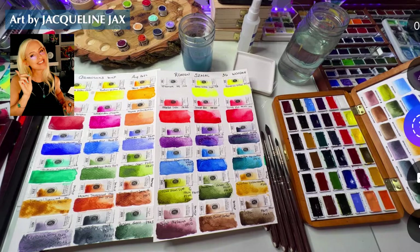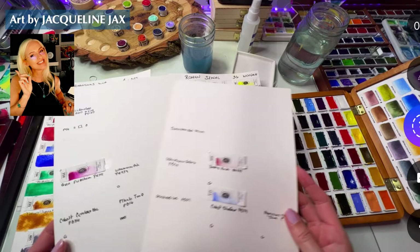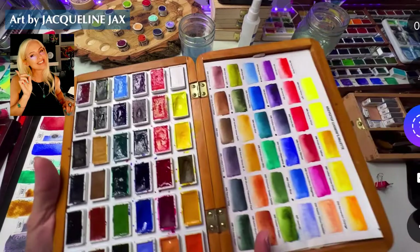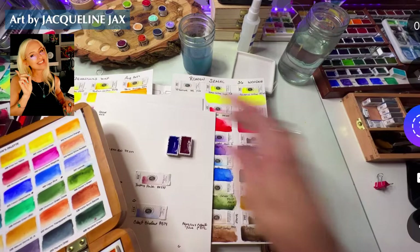Hello everyone, welcome back to the channel. This is Jacqueline Jackson, I'm a fine artist among other things. I'm still working on my Roman Schmall collection — here's where we are so far. I've been deciding to open these a little bit at a time. If you've looked at the previous videos, you would have seen the open box and swatching of the wood box set by Roman Schmall — I'll link that below. I love this set, I got it for my birthday and I'm just thrilled with it. That was my first introduction to Roman Schmall, and it's been a great one.